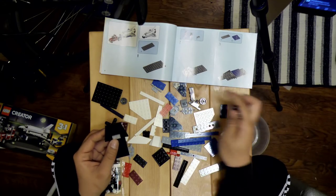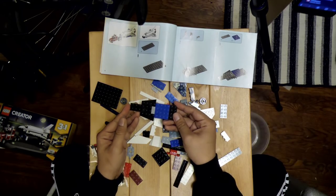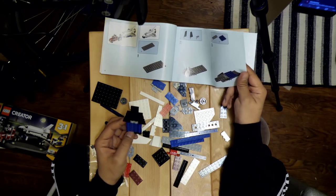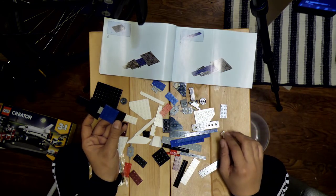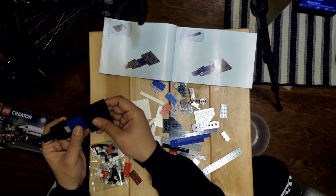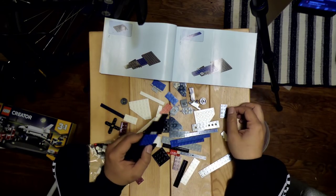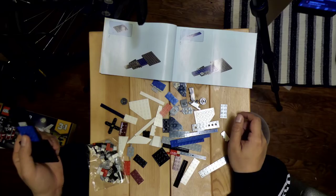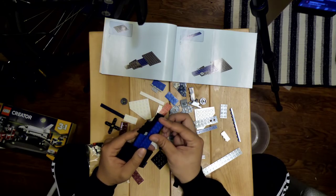Successfully completed step two. Step three, let's walk the plank and connect this blue platform. Iain, I blame you because I saw the news about Cold Steel 4 coming out for the PS4 in North America at the end of this year, and it just made me think I either have to watch a bunch of YouTube videos or play all of them. Now I need another long blue plank. Found it, connect that here.